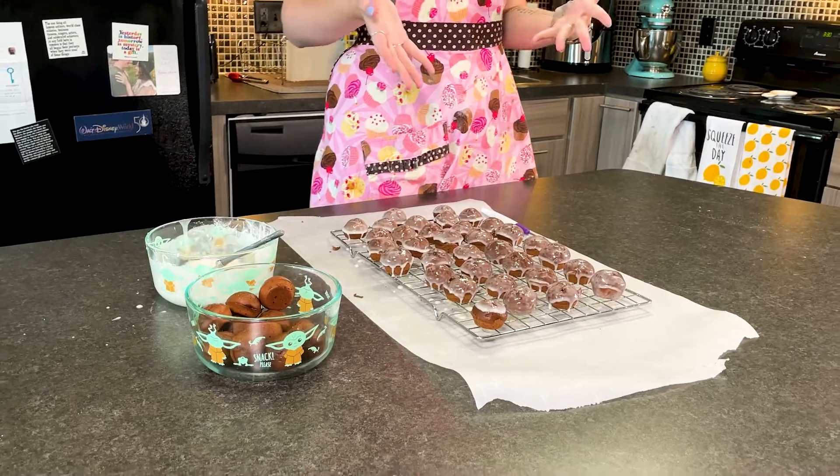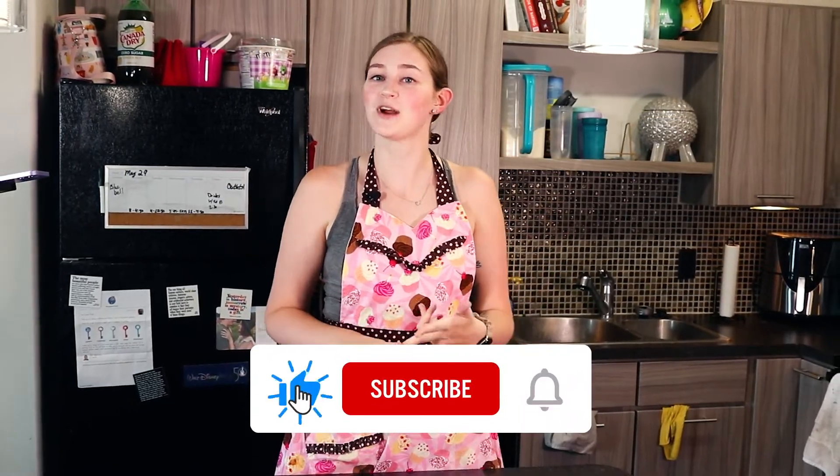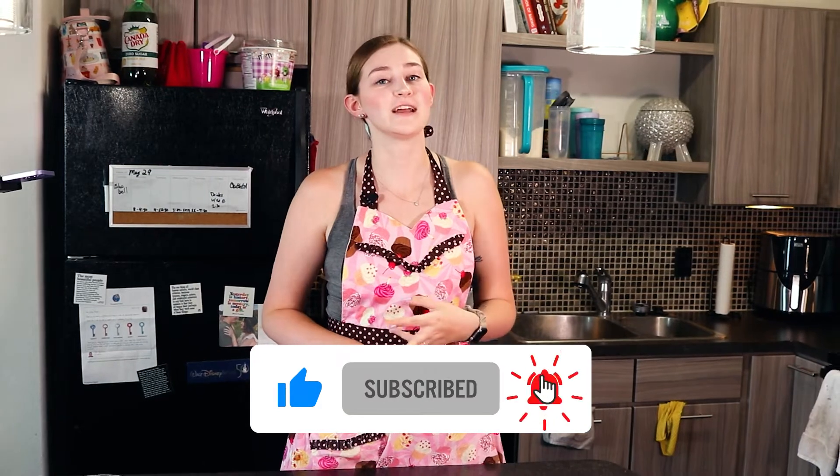Once that's all done, that is it! Thank you all so much for watching. I hope you enjoyed this recipe, and if you do make it go ahead and leave a comment down below or tag me on social media. My handles are at bluebell.bake on both Instagram and TikTok. And always don't forget to like this video, subscribe to my channel, and click that notification bell so you always know what I'm posting. Until next time, keep on baking.